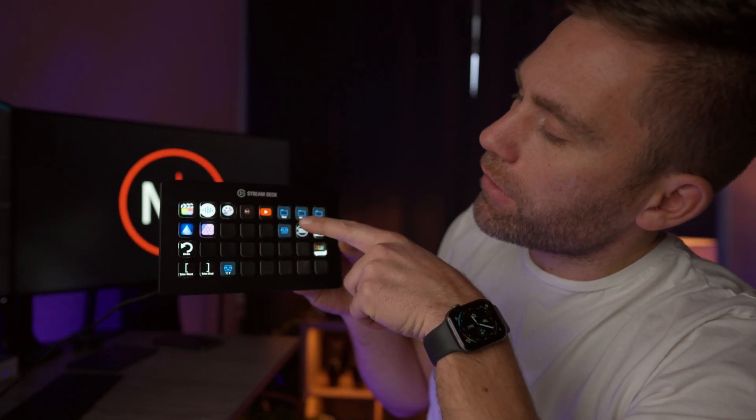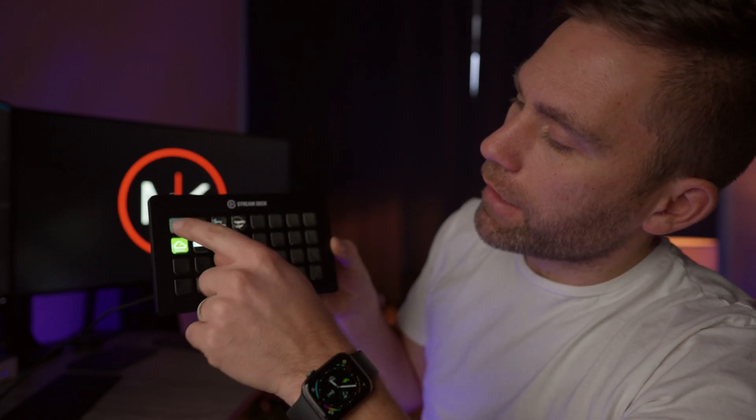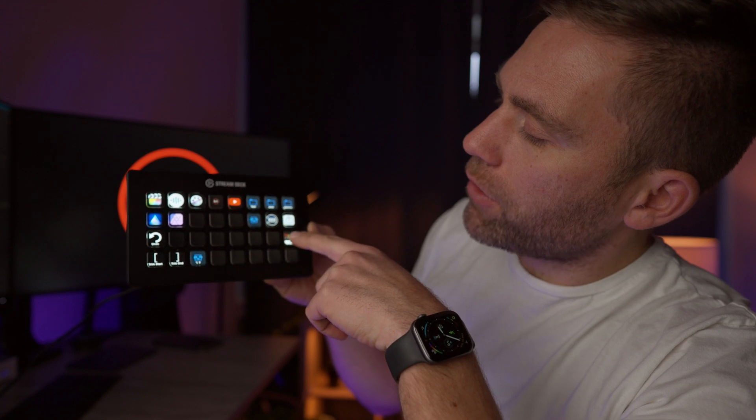For example, you can create folders where you can store things like websites. Here I have a folder for Hue lighting where I have different setups. You can do so much more than you might think at first glance.